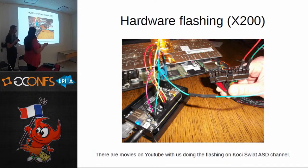We will show later why cheap Chinese clips are not so good. If you want to see us doing the flashing, you can watch the videos on YouTube. The videos are on the Kochi Świat OSD channel — I think it's about Libreboot and X200 flashing. There are some funny moments.